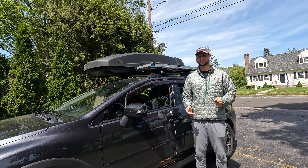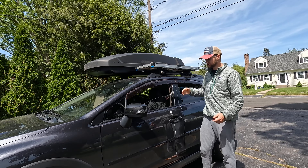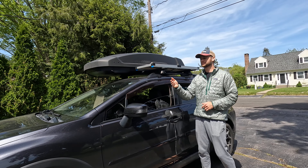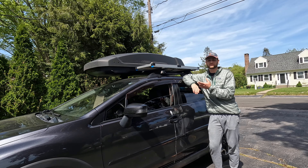Hey guys, welcome back to the channel. In this video, I will be removing the solar panel for the summer. Unfortunately, when I travel on weekends — I'm working during the week now — it's not worth it to have a mounted solar panel on your roof.